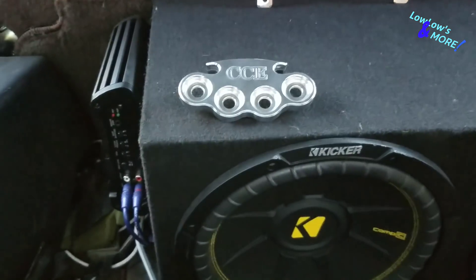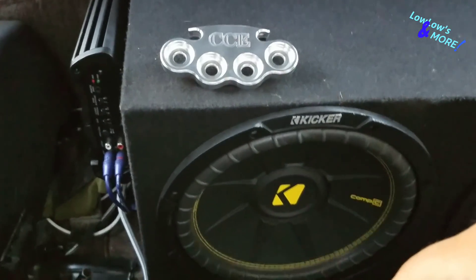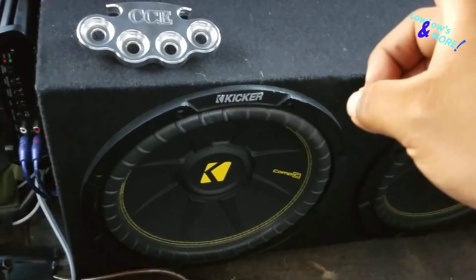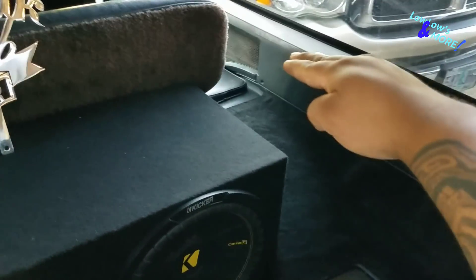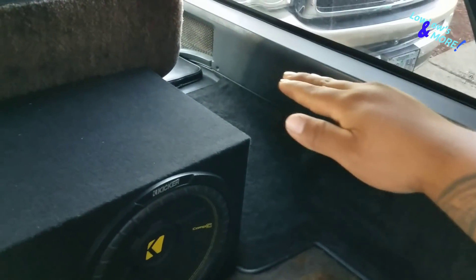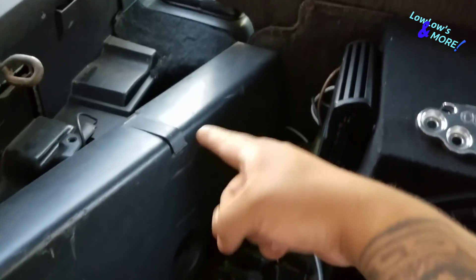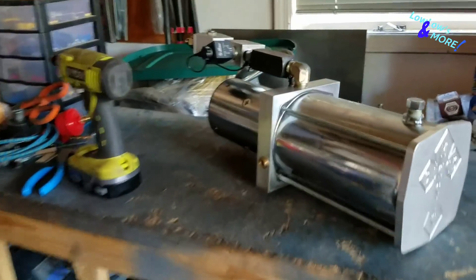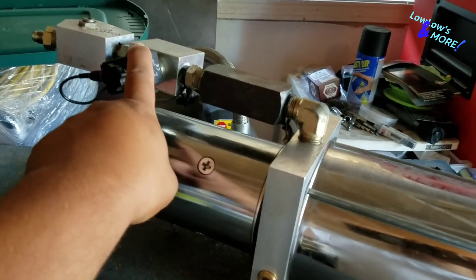His whole hydraulic setup is already sitting in my garage. We're going to put all his switches on that switch plate. He's going to run four batteries, two pumps - one dump for the front pump and a two-dump setup for the rear pump. Just two pumps. We're going to put two batteries here, two batteries over here, and then put the pumps sitting up top - probably above the wheel well, kind of sitting over one of the batteries towards the front. That way he has some room. This is the dump setup he's going to use.